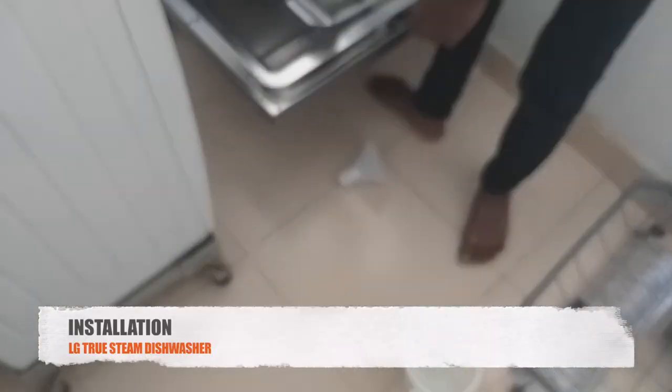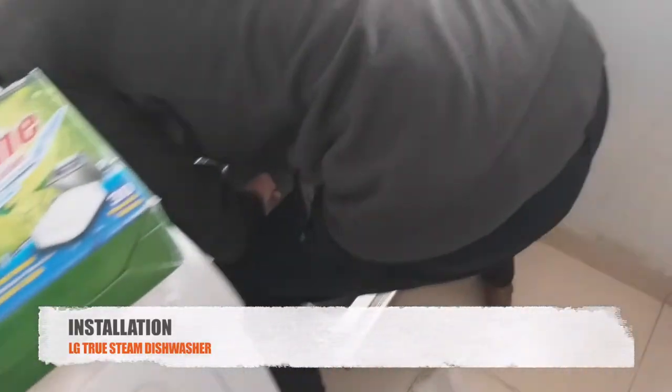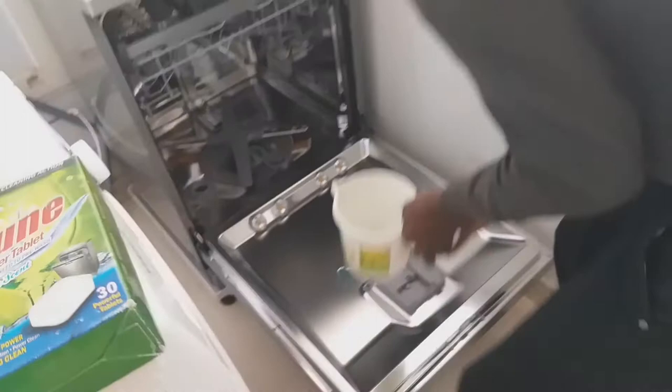During installation, the engineer will put the salt and other things in and give you a proper demo of the machine. However, this LG dishwasher doesn't come with free detergent and salt, so you need to buy them separately. It does not come with a complimentary starter kit.